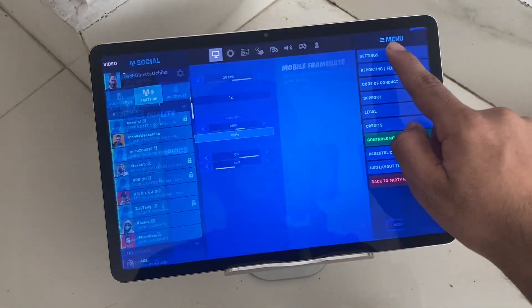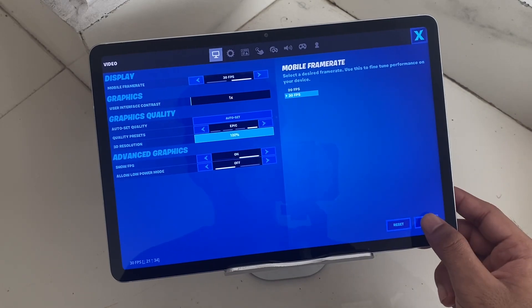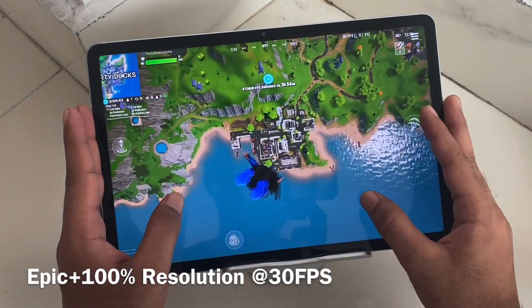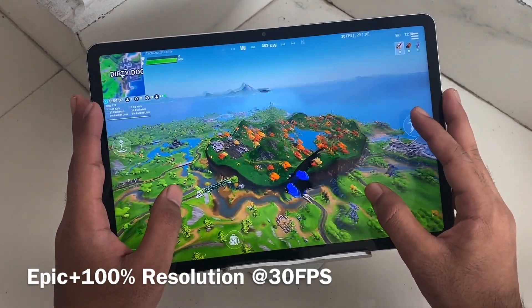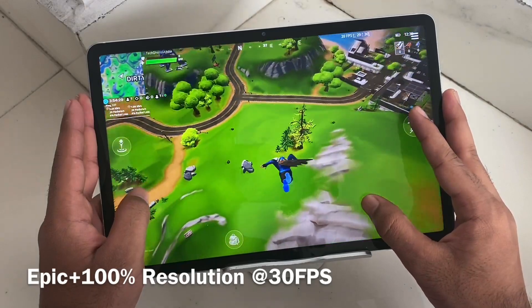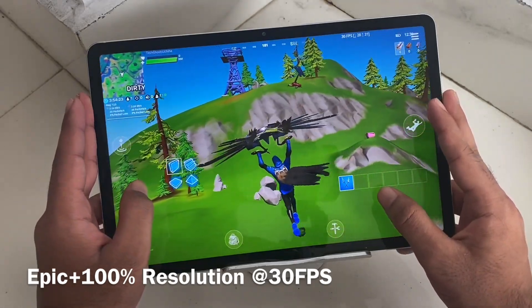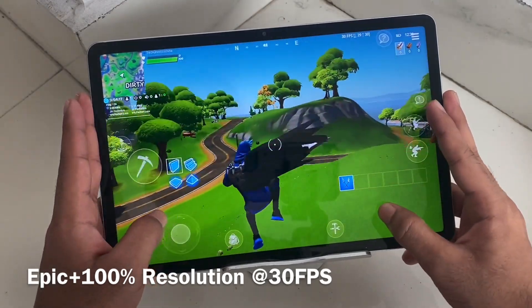Now switching to max settings: epic plus, 30 fps, 100 resolution. There isn't much difference between high and epic graphics, but there is a clear difference if you switch directly from low to epic. The biggest visual jump is between low and epic, not between adjacent settings. It's stable at 30 fps on max settings, so you can play without any problem even at 100 resolution.